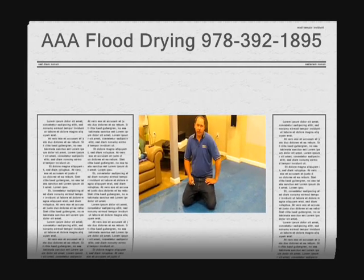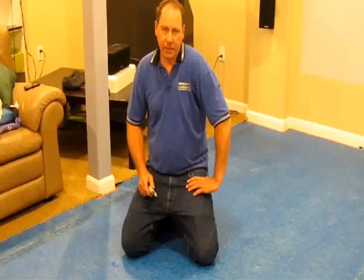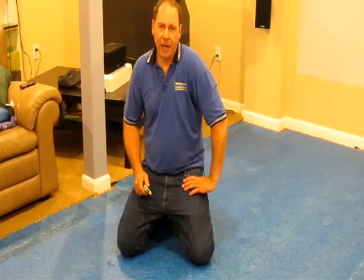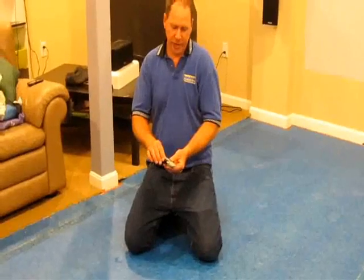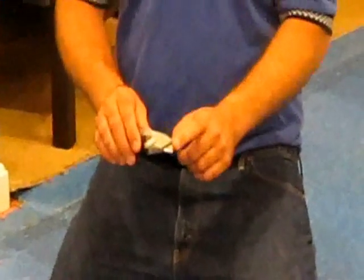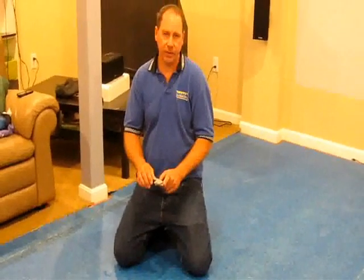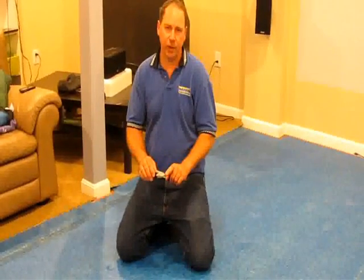Hi, this is Clay King from AAA Flood Drying. I did a video on how to cut out wet carpet and I'm going to show you a few tricks on how to cut pad. There are special knives for cutting carpet pad but most people aren't going to have access to them. I'm just going to use a standard utility knife today, and you want to make sure you have a brand new, fresh blade in the knife to make sure that it cuts as easy as possible. As soon as the blade gets dull or you have difficulty, just switch it to a fresh side of the blade by flipping it over or get a new blade.